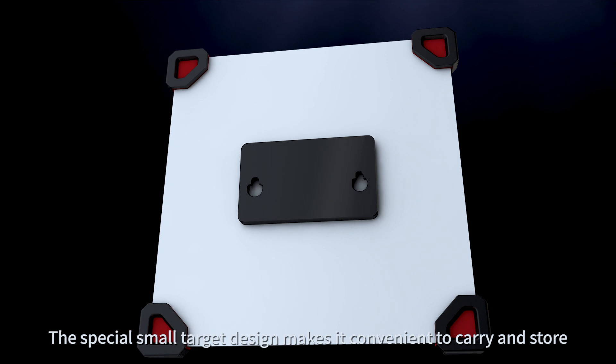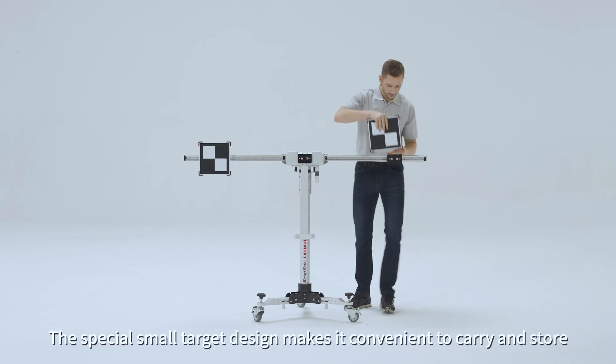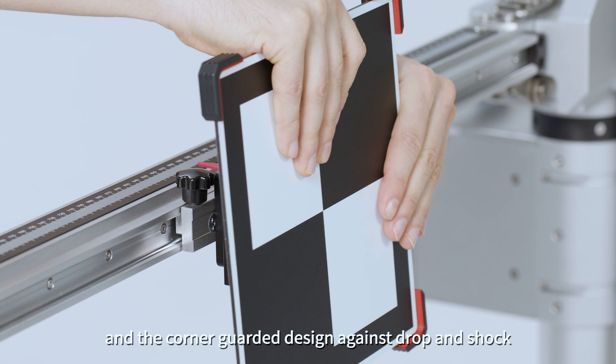The special small target design makes it convenient to carry and store, and the corner-guarded design protects against drop and shock.